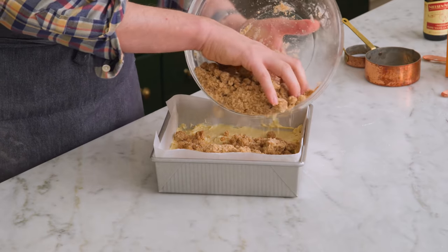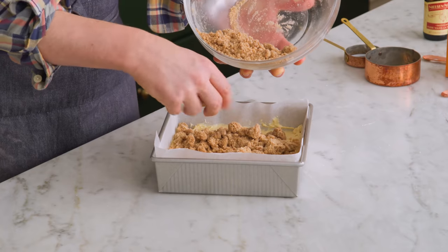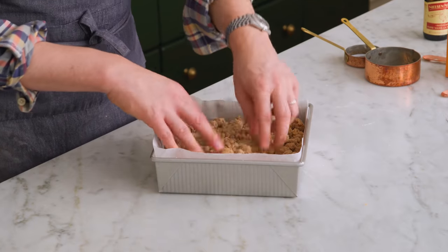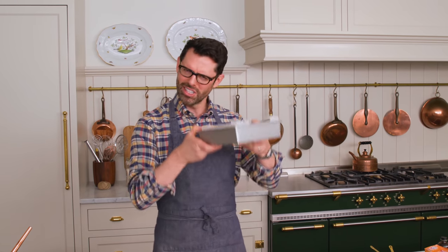Now grab that crumble and spread it evenly all over the top. I love the colors on this — it's so beautiful. If you see any giant shards, you can break them up. Spread those crumbles out so they're evenly distributed. Now we're gonna pop this into the oven at 325 for 40 minutes. Longer bake time but lower temperature will give you a really nice, tender, delicious crumb.